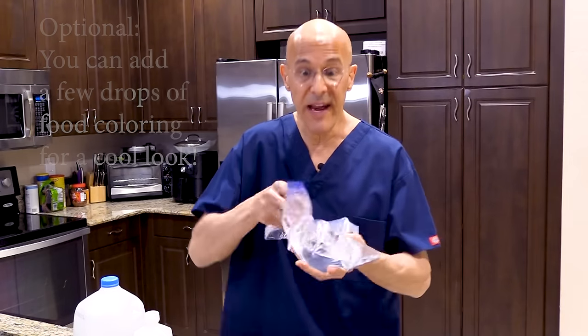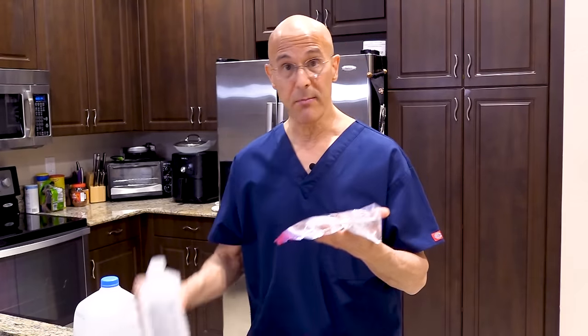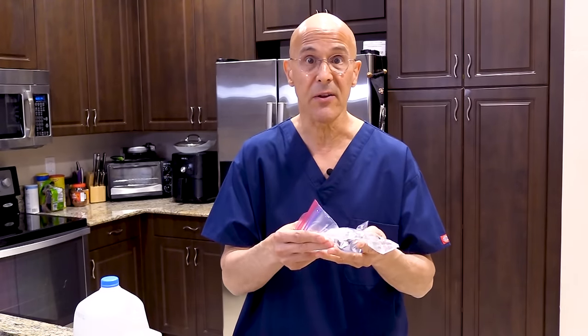It comes out nice and flexible, never gets hard. You want to make a small one — three parts water, one part alcohol — put it in the freezer, leave it in there, take it out. What's beautiful about it is it molds. It will never get hard on you. It's inexpensive, it's cheap, and you can make it in no time.